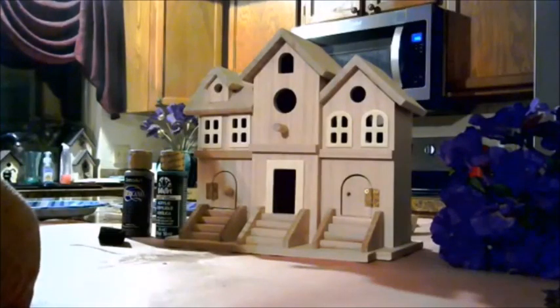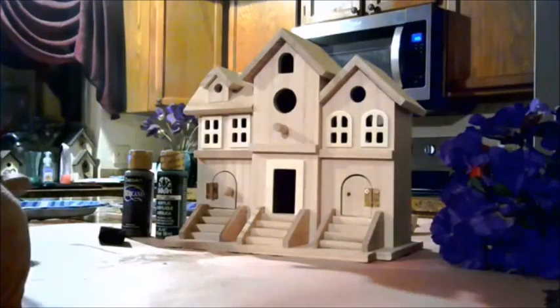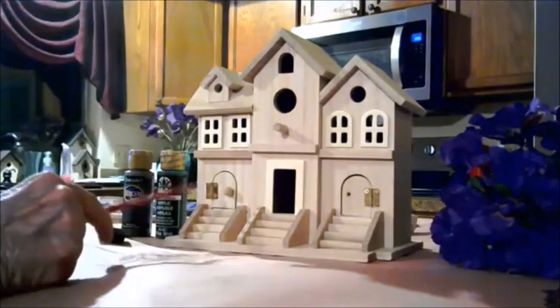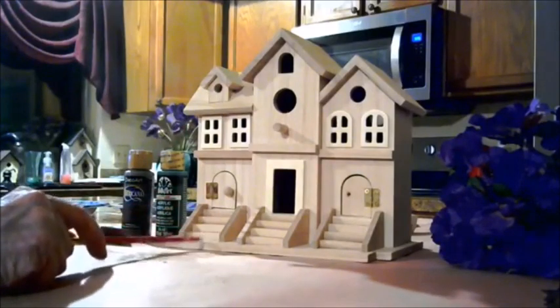Hi, my name is Madeline and welcome to my channel, Dollhouses, Miniatures and More by Madeline. In this video I will feature a do-it-yourself project where I paint a birdhouse, and I will also give you a brief history of birdhouses and how they began.